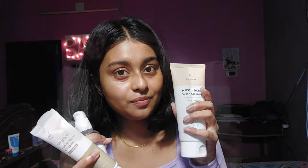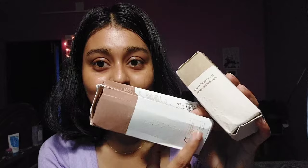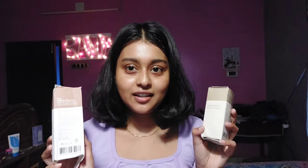The best thing about their packaging is the braille writing — if you are visually impaired, you can still read what's written on the product. This is the best kind of packaging I've ever come across, and I think Indian brands should do this too. These are also 100% recyclable.